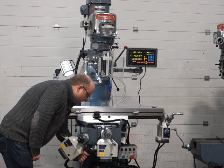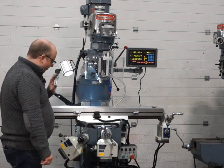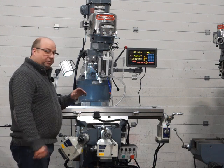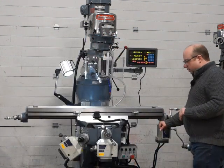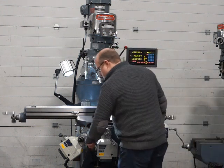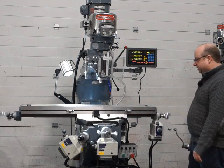There are axis locks here — the knee lock, the Y lock and the X lock — all serviced and all working great. Now I'll show you the power feeds all running together. They just run absolutely beautifully all together.